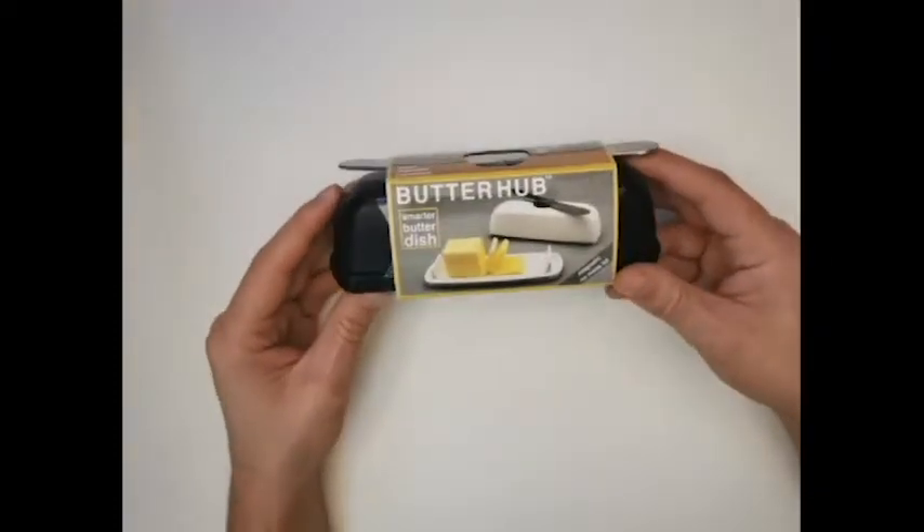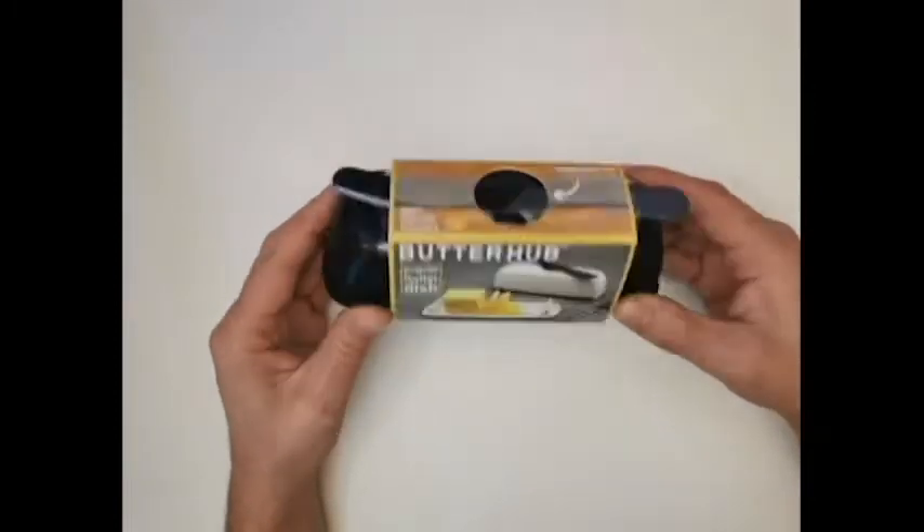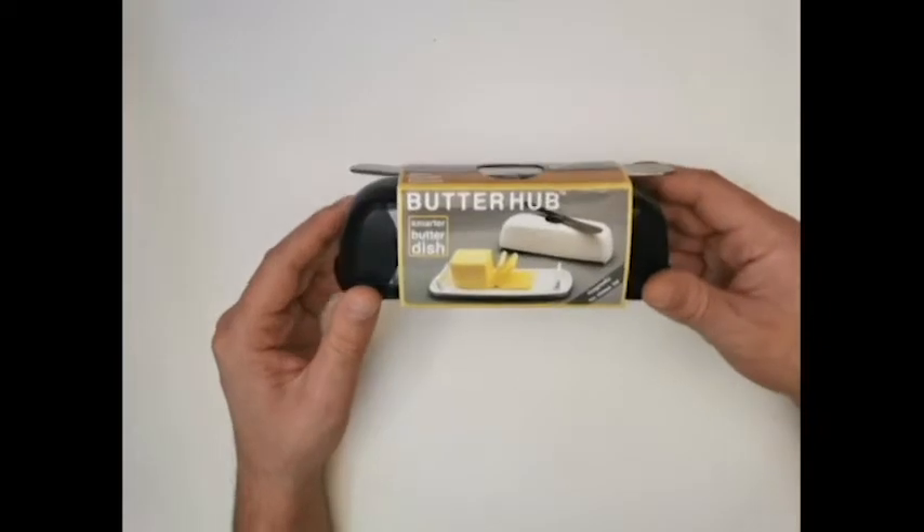Hey everyone, this is another Kickstarter. This is one my mom actually got, and it's called The Butter Hub.